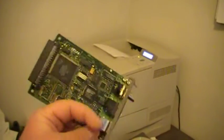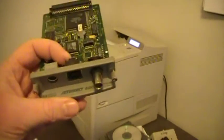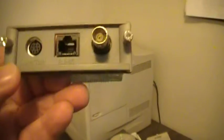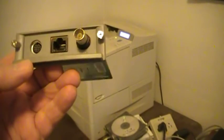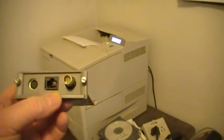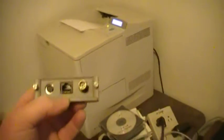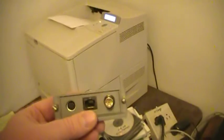This is what an HP JetDirect network card looks like. This is an older one — a 600N series. It has what looks like a PS2 connector, an Ethernet connector, and an old school coax or BNC connector. You don't see BNC in networking anymore, so it kind of tells you the age of this card.